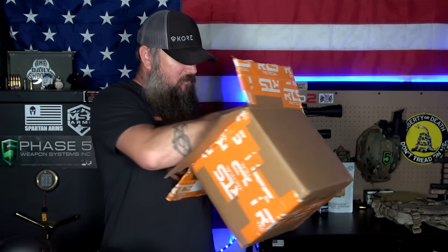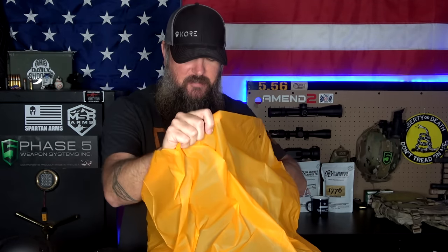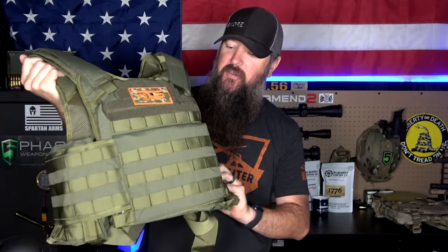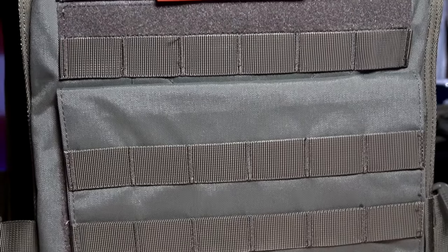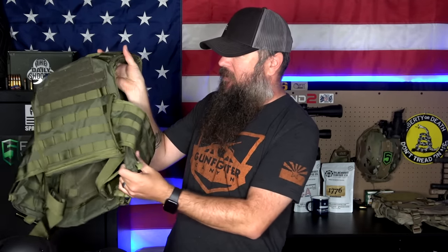Now let's take out the main piece — the plate carrier. It comes in a nice waterproof bag, so if UPS or FedEx drops your box in water, at least it's protected. Here is our plate carrier — it's a really nice looking plate carrier, a little different than the one I had before. It has a ton of MOLLE webbing pretty much everywhere, all the way around the back and on the sides. There are spots for side plates, and those pouches for the side plates are actually removable. So if you decide not to run side plates, you can take the pouches out to make it more lightweight and more breathable.